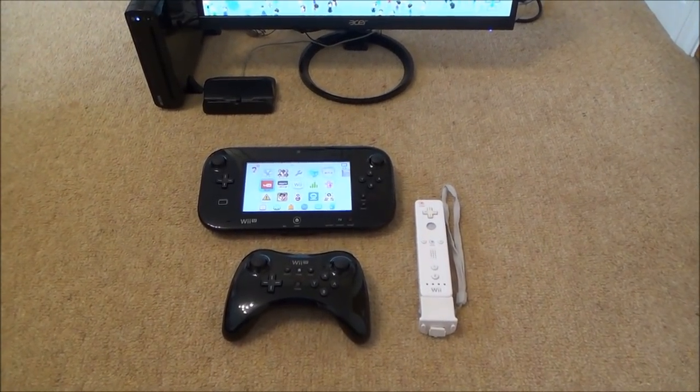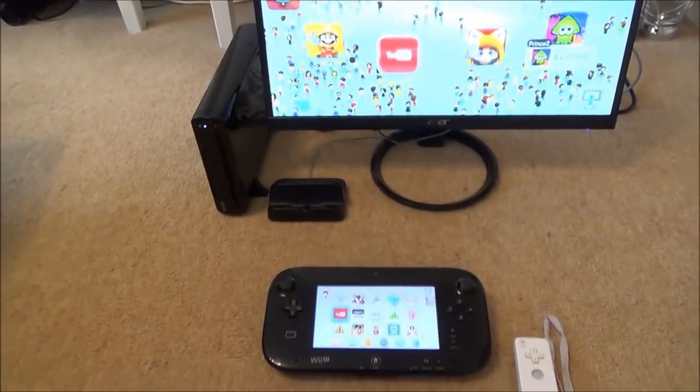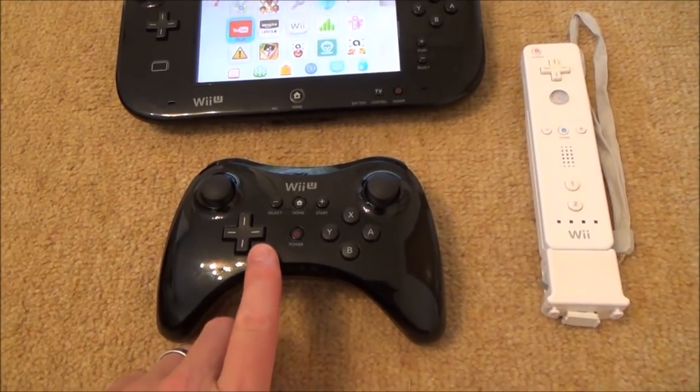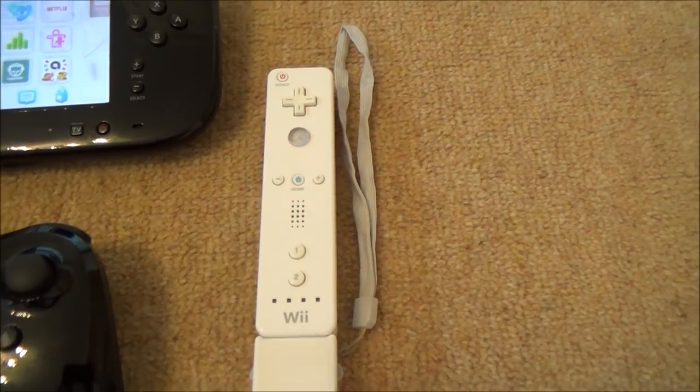Hi, my name is Vince from MyMakeVince.com and in this video I'm going to show you how you can sync up your controllers to your Nintendo Wii U system. There are two ways of doing it — I'm going to show you both. The first way will use the Wii U Pro controller and the second way will use an original Wii controller.